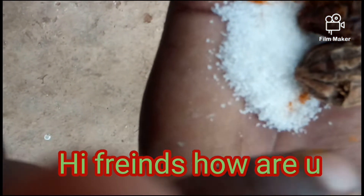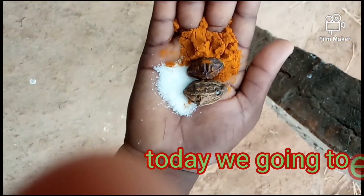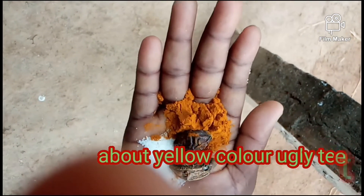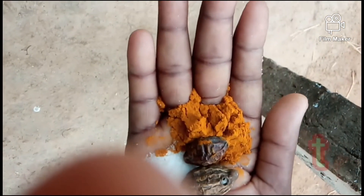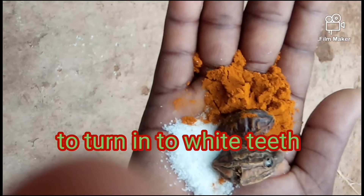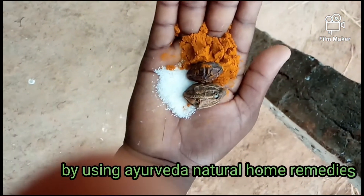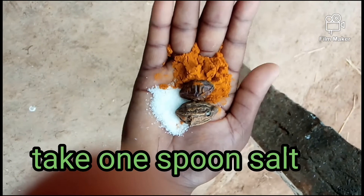Hi friends, how are you today? We are going to explain about yellow color, ugly-looking teeth and how to turn them into white teeth by using natural home remedies. First of all, take one spoon of salt.